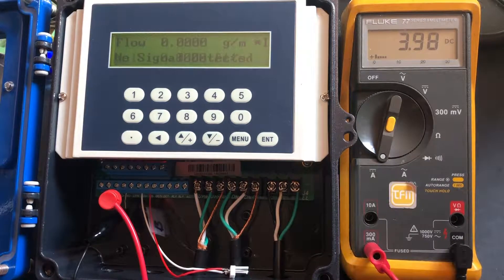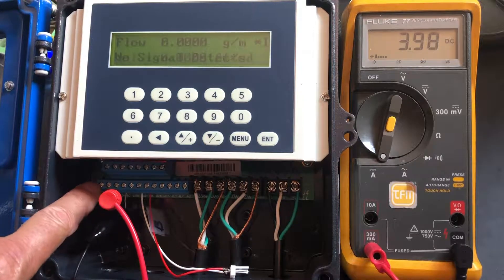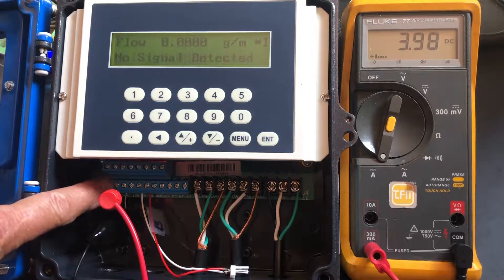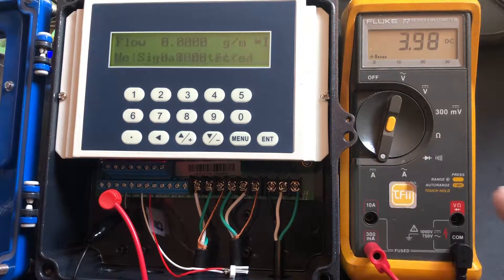In this video we're going to show how to hook up the 4 to 20 milliamps. The 4 to 20 milliamps hooks up to — counting from 1, 2, 3, and 4 — the third and fourth terminals. The third is negative, the fourth is positive, and these wires go to...